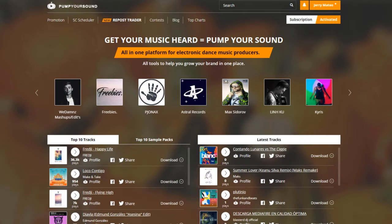Hello everybody, this is Jerry Mateo with PumpYourSound.com. And in today's video, we're going to be taking a look at the fan link section of our website. So, let's get started.